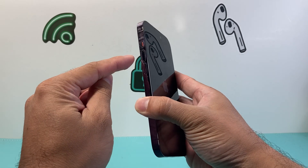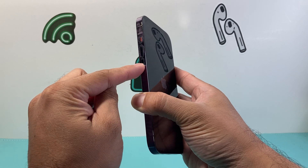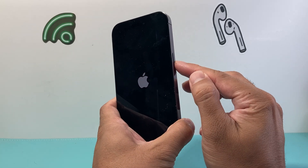This method is pretty quick — you simply press and release the volume up, then quickly press and release the volume down one after another in sequence, before holding on to the side button.